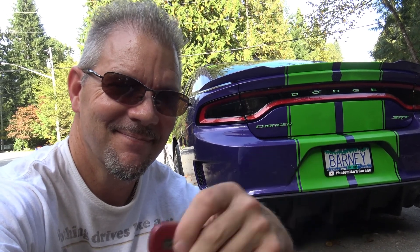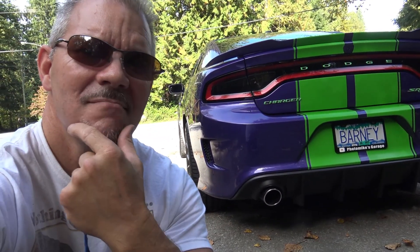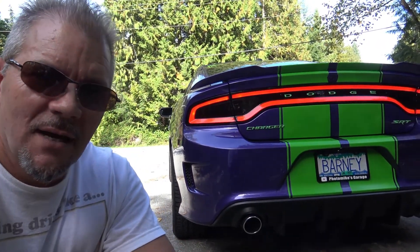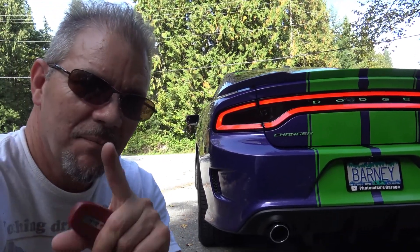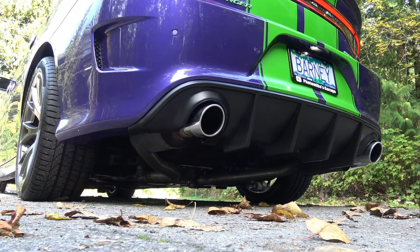Remote start — gotta love it. [Car starts up with the Hellcat exhaust note] There you go. Alright, so there you have it — that's my basic mod list for Barney the Hellcat. I may have missed a few mods but I think I got mostly everything. I'm very happy with the mods I did. I think it was relatively cheap. I did all the work myself and yet it makes the car unique and personalized just to me. Thanks for watching Photo Mike's Garage — I'll see you later.